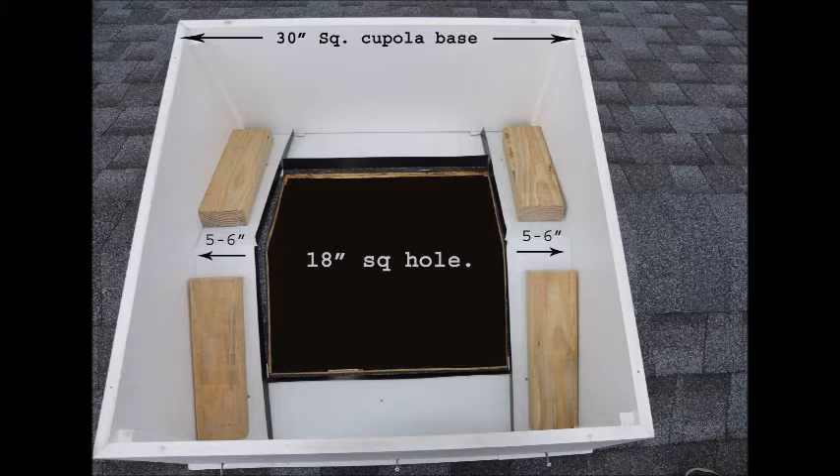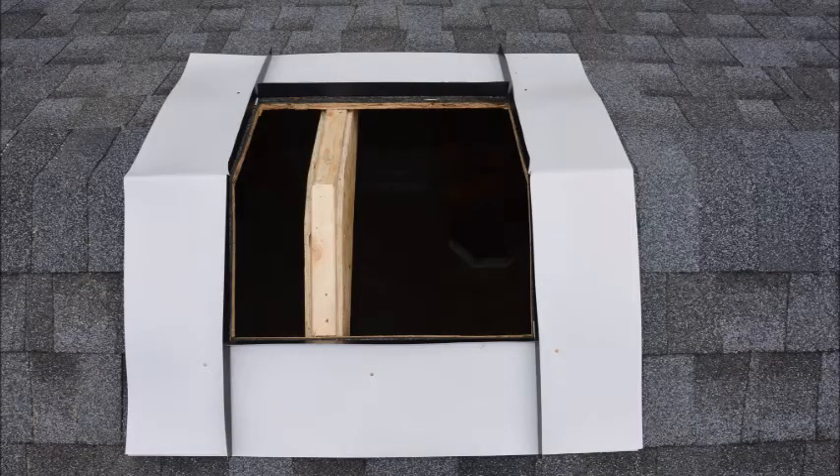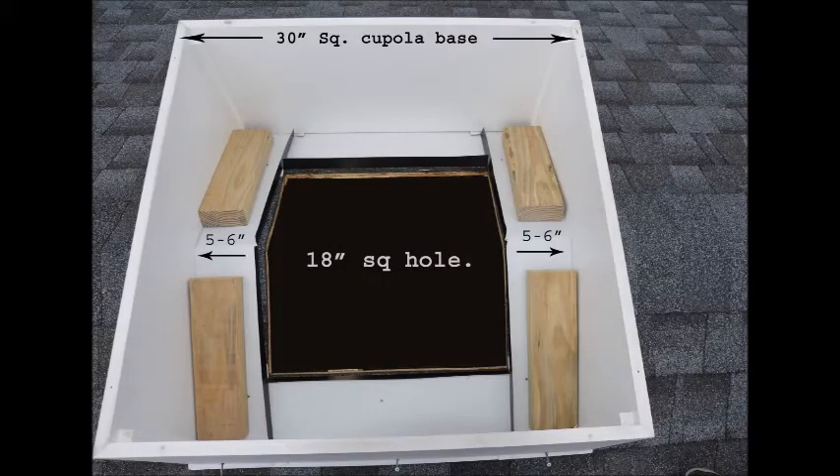Here are a few important things to remember. Number one, your opening size should be at least 12 inches smaller than your cupola base. Number two, your roofing and flashing should cover up to the opening. In this demonstration, we have a 30-inch cupola and have determined the opening size should be no greater than 18 inches.